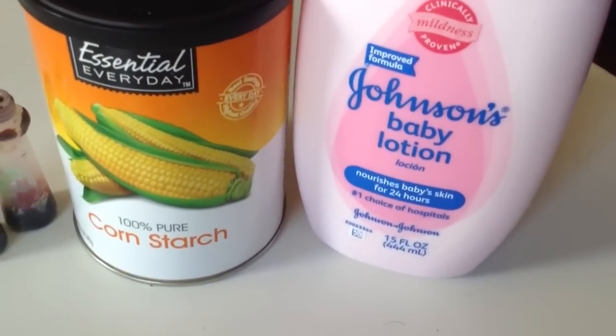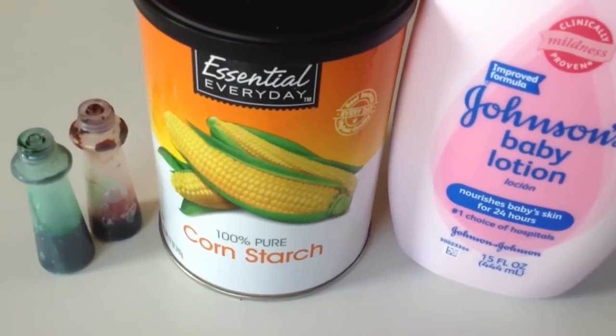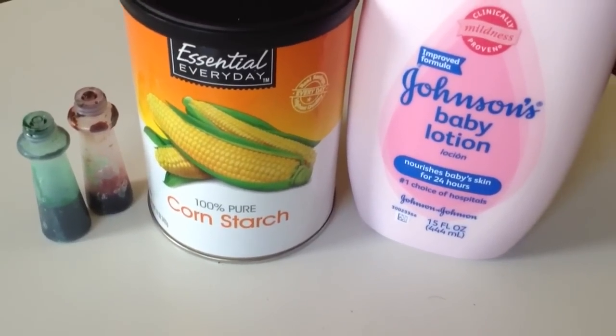You're going to need cornstarch, baby lotion, and food coloring. You can also use conditioner, but I chose to use baby lotion because I had it on hand — either one will work perfectly fine.